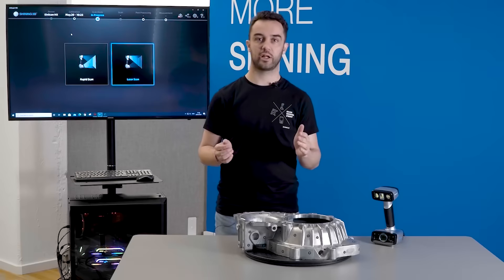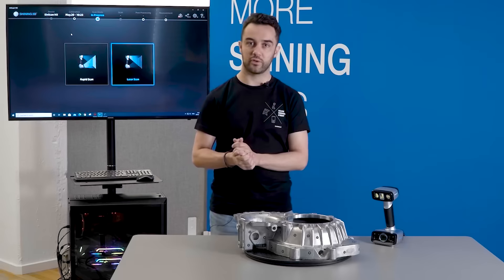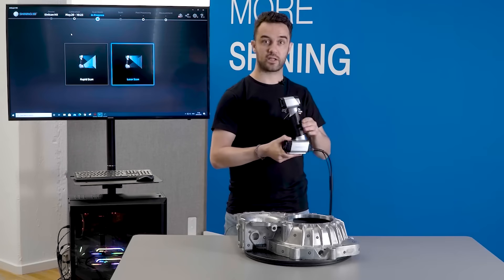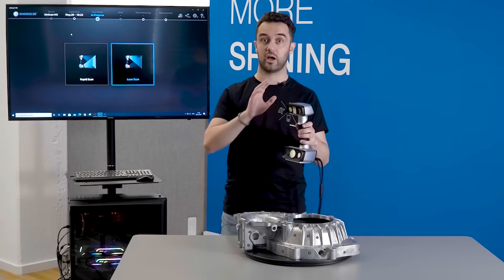Hello, I'm Gabriel, account manager at Shiny3D. Today we are in our office in Stuttgart with our Ainscan HX. As you may know, the Ainscan HX is a hybrid scanner with structured light and laser.